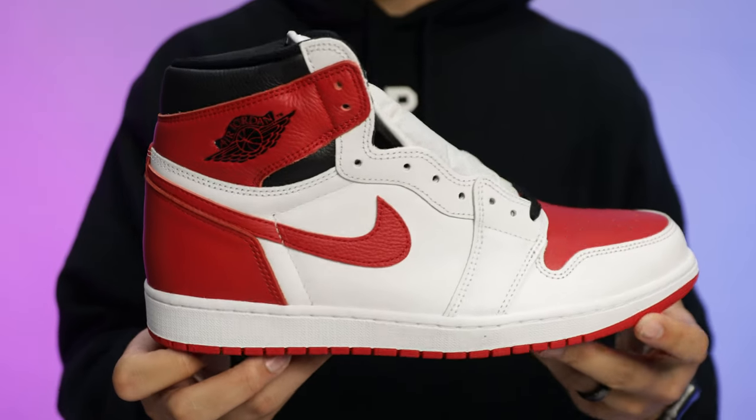Are you looking for some affordable Air Jordan Ones — some sleeper colorways that you might be able to get for low? In today's video I'm going to be going over 10 different Air Jordan One Highs that you can add to your collection for under 200 bucks.